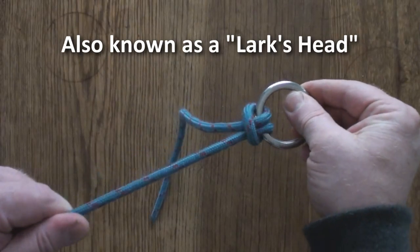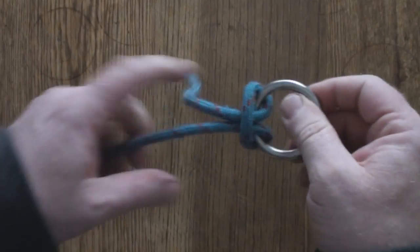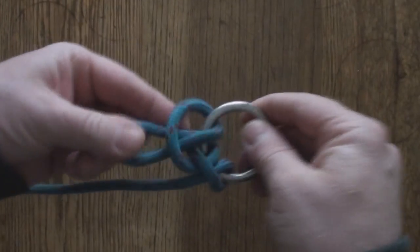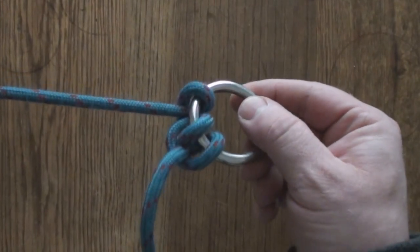Now the problem with the cow hitch is it might not hold in the long term — it might work its way free. So to prevent it from working its way free, you can always add a half hitch here on the ring, and that's not going to work its way free at all. Cow hitch with a half hitch lock.